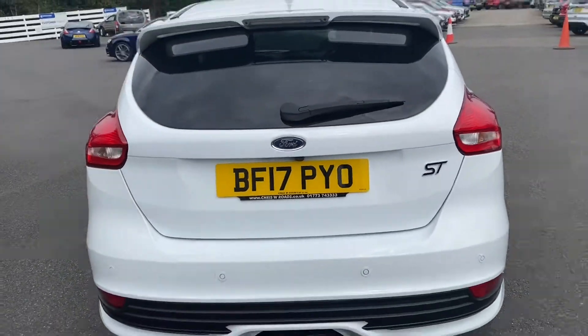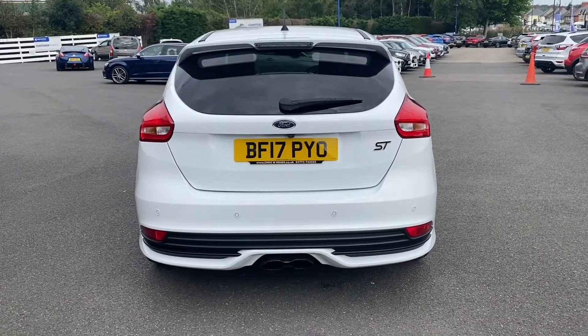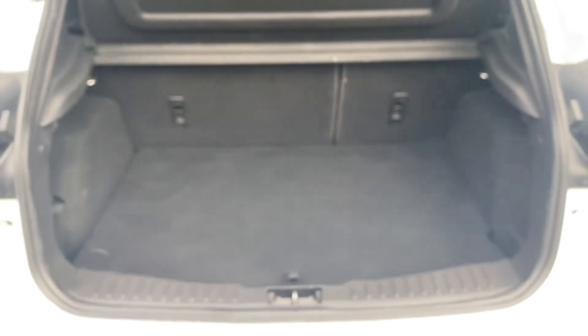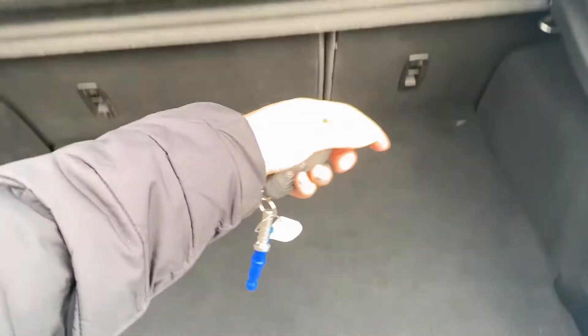Going towards the rear of the vehicle, you're able to take a look at that rear spoiler as well as the lights and those exhaust tips down at the bottom. I'll also show you the size of the boot while it's open. As you can tell, for a medium to larger sized car you are getting a very good sized boot space, including plenty of extra storage down below as well as a spare wheel.